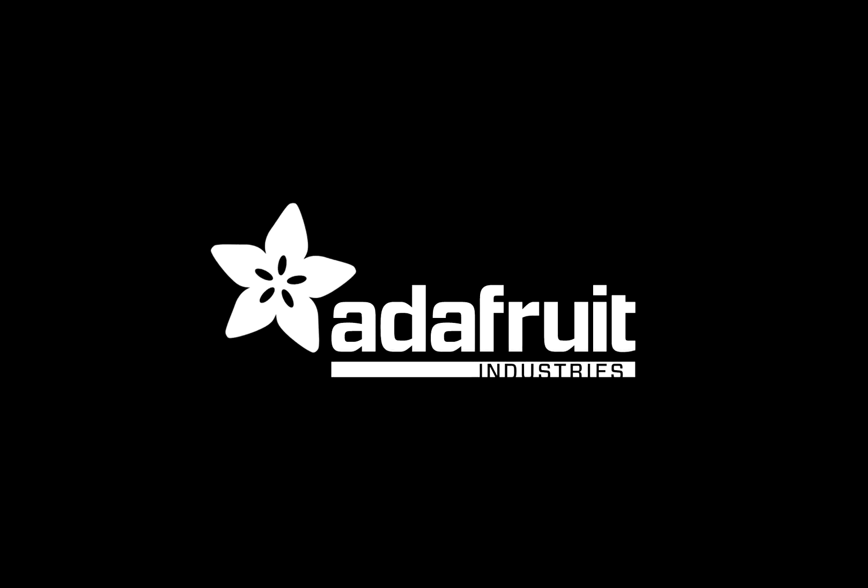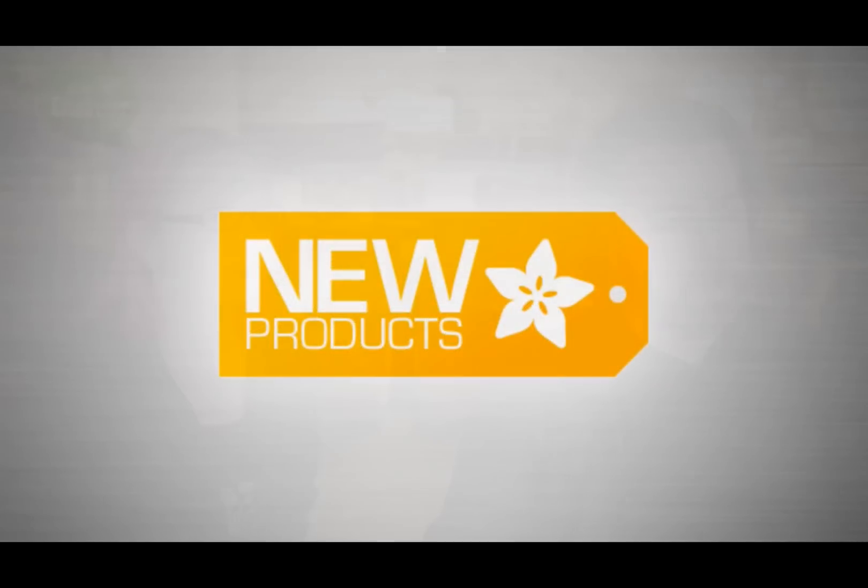We did it. It's new product time. New products. So last week we showed a lot of the Gawkin kits.